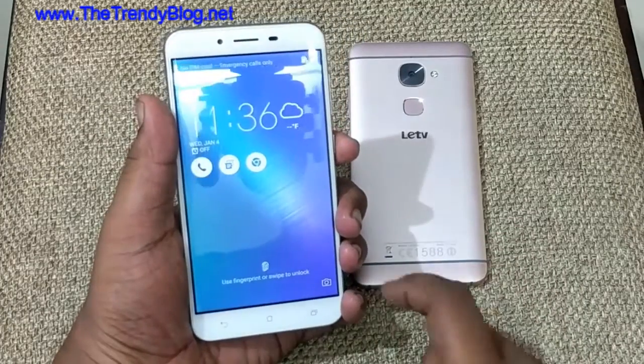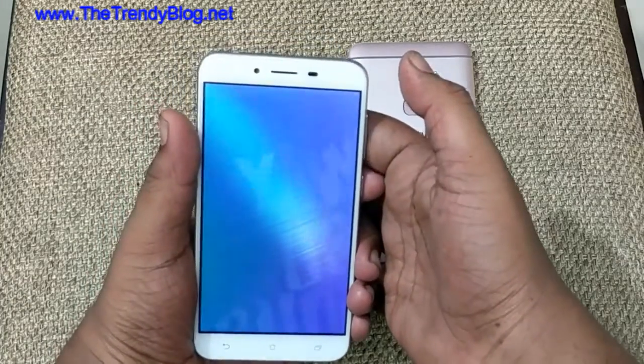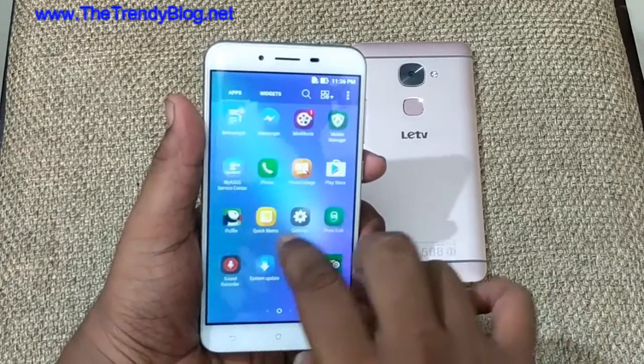On the bottom we have capacitive buttons but they're not backlit, which is not a big issue because in white colors you can see them easily. The screen quality looks quite nice and even at different angles you can see it easily. It comes with a 1080p display, so overall it's good.